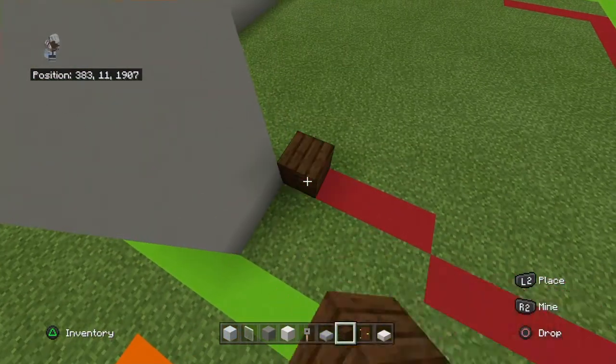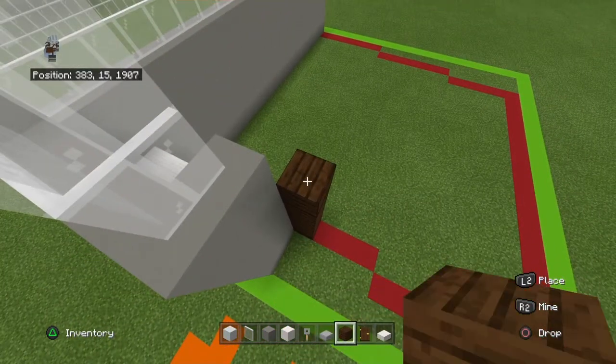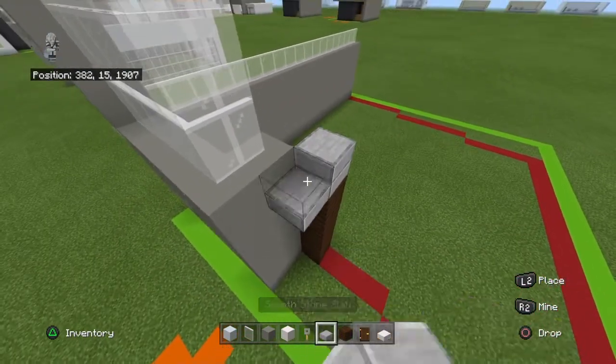Move backward and to the right, place a dark oak plank, and then bring it up by four. Place a smooth stone block on top of that, and then bring it four by one.